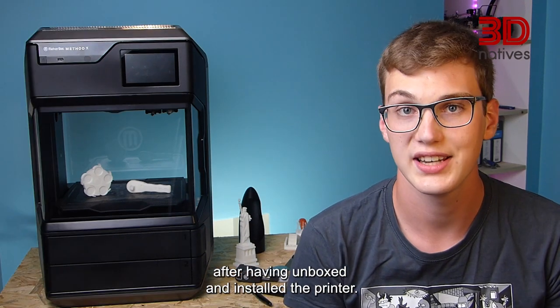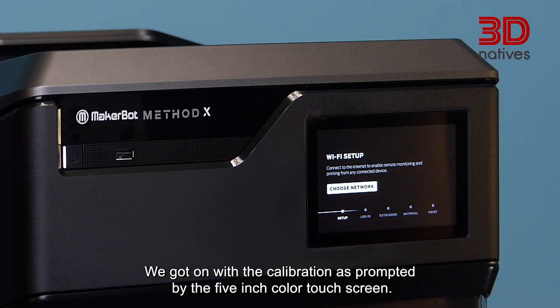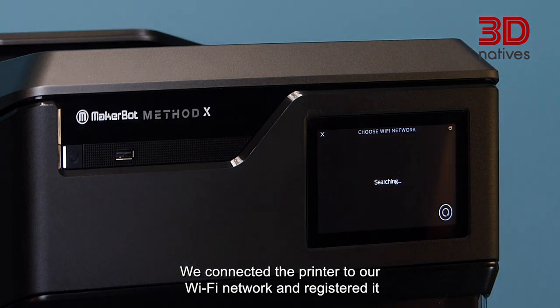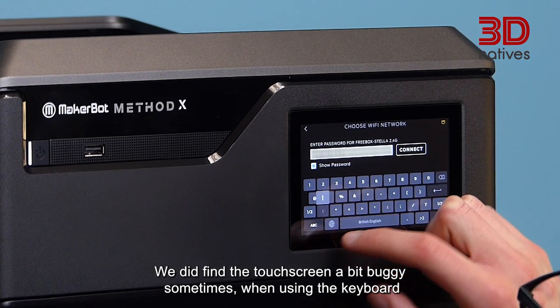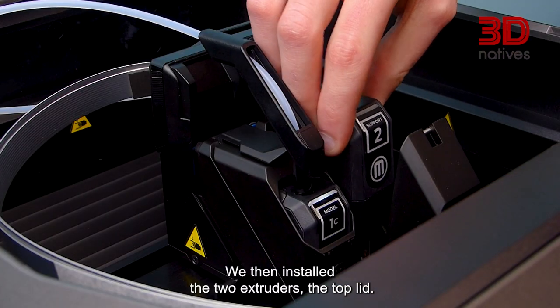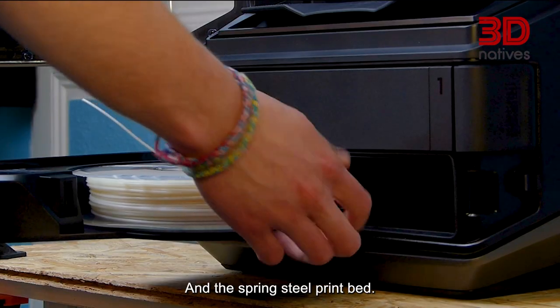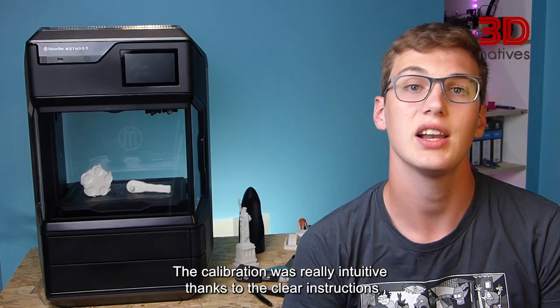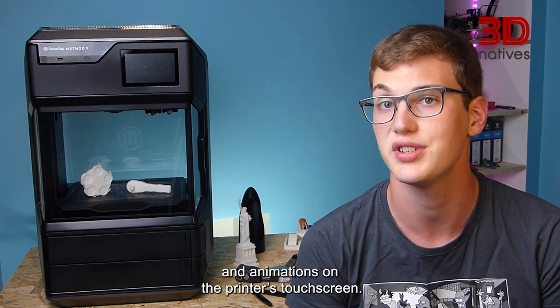After having unboxed and installed the printer, we got on with the calibration. As prompted by the 5-inch color touchscreen, we connected the printer to our Wi-Fi network and registered it to our MakerBot account, which is the same as our Thingiverse account. We did find the touchscreen a bit buggy sometimes when using the keyboard to set the Wi-Fi up. We then installed the two extruders, the top lid and the spring steel print bed, and loaded the two filament spools.